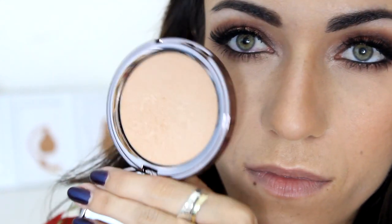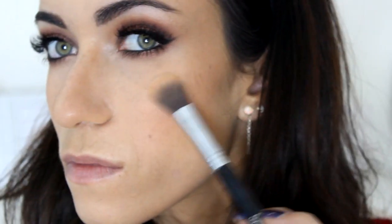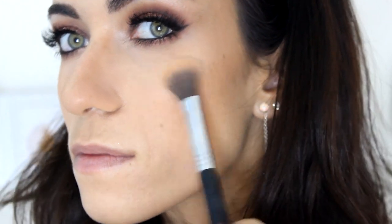If you guys know any blush, let me know in the comments below — what are your favorite blushes? I don't own too many but when I fall in love with a blush I really can't stop using it. I really love those neutral peachy tones, so if you have anything that you love please let me know in the comments below.